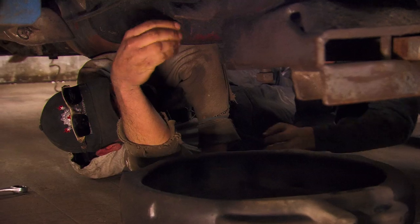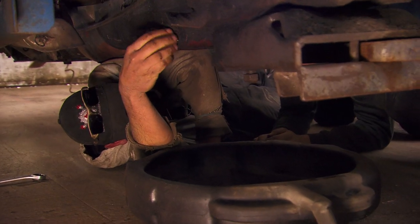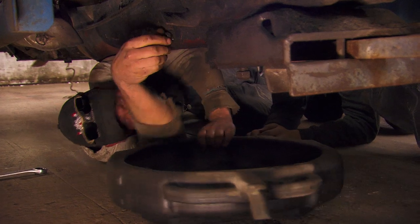Hopefully the hydraulic pump isn't worn out, because if it is, we're going to be in for a bad time. First thing I'm going to do is drain this old hydraulic fluid and then replace it with some nice, clean new stuff.